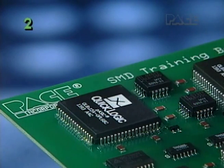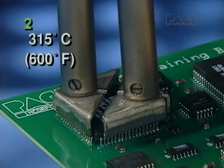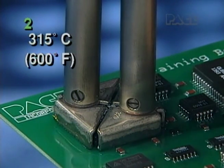Proper fit of the tips to the component is best verified during operation when the tips are heated to operating temperature and the tinning is molten. The heated tip should pass easily over the body of the component and contact all the leads at once when the tips are brought together.